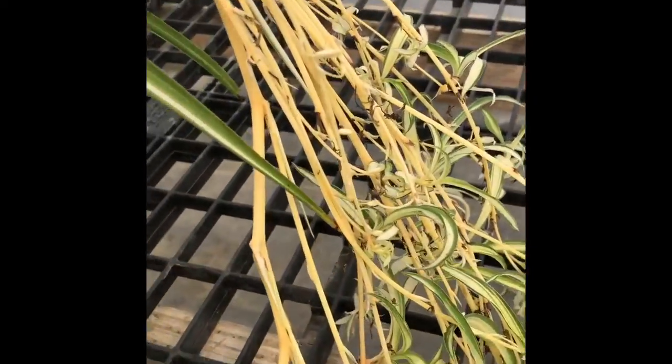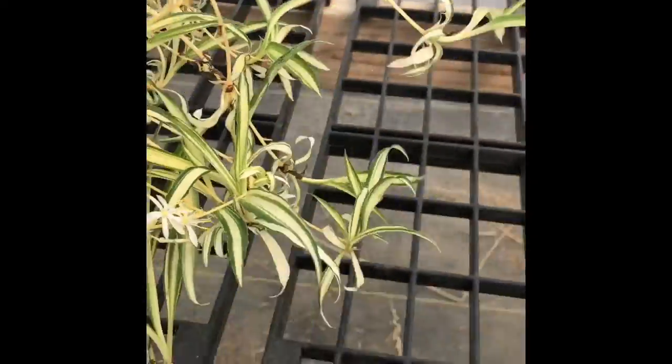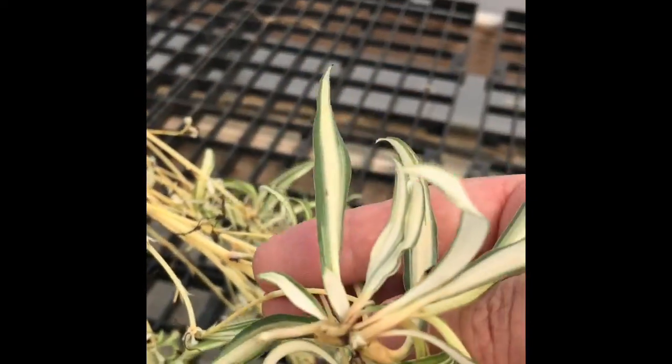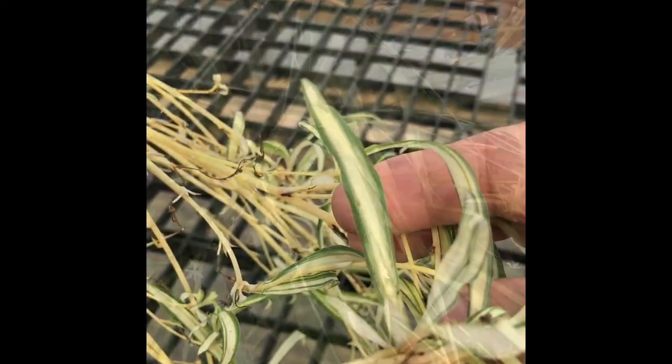If you look at the little babies, you can often — let's see if I can find one here — often find little roots starting on them, because this is how the plant propagates.